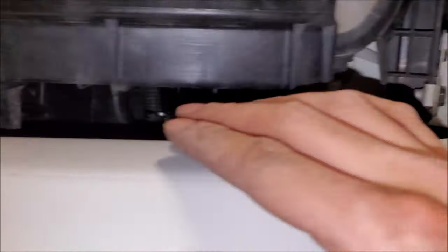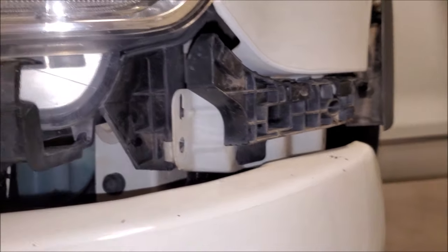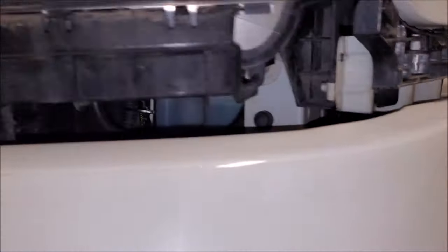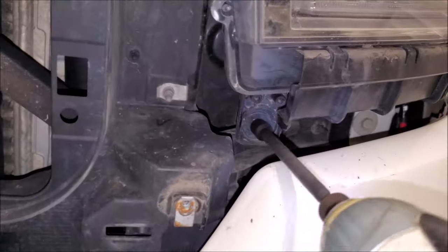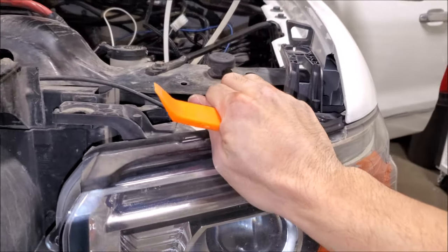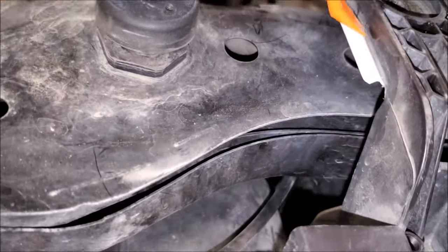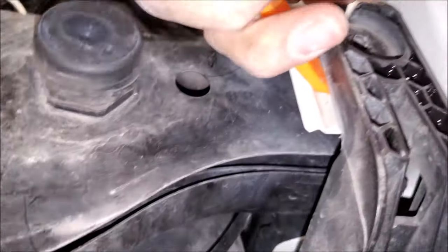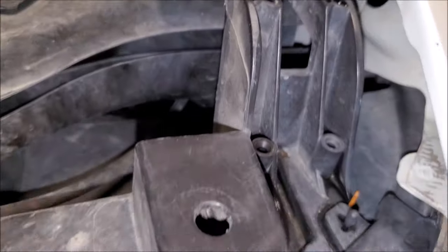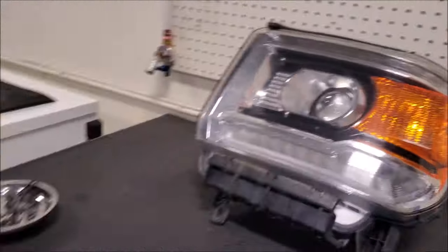Now we can remove this 10mm and then this 10mm. This might feel like the headlight doesn't want to come out — don't worry, there's a tab right here. Lift that out and now your whole headlight assembly comes out. Alright, we got our headlight assembly out.